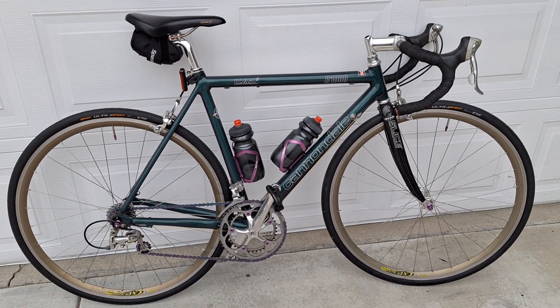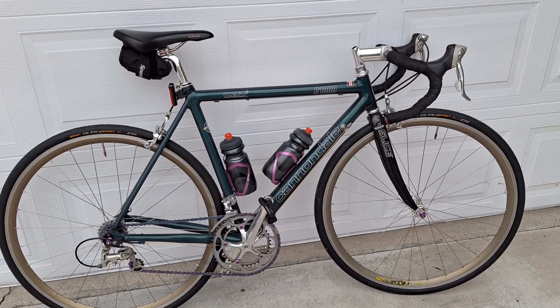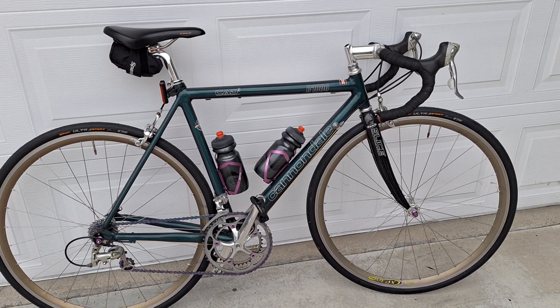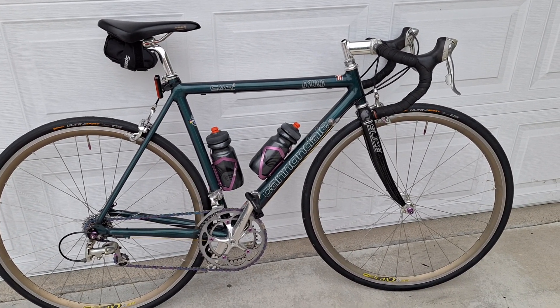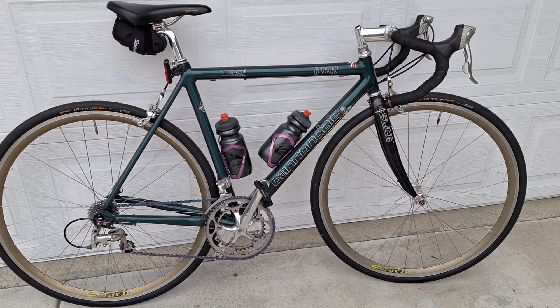Good morning everybody! Just finished a quick ride, about 15-20 minutes, which was good for me because I'm moving my legs. This is the Cat 3 R1000 and you guys all know I love this bike.